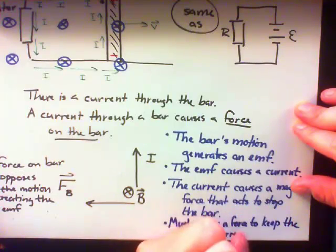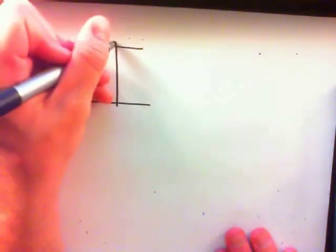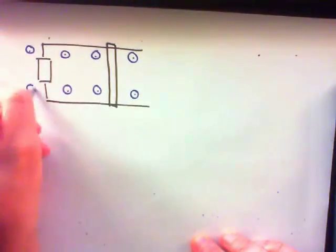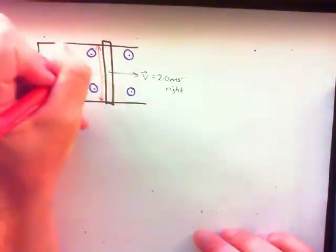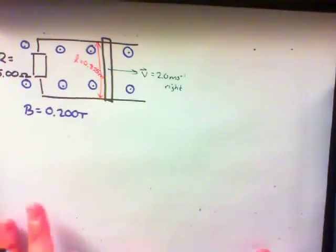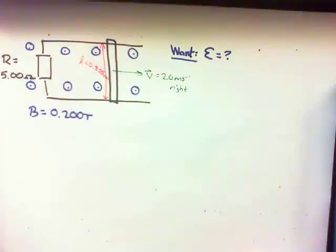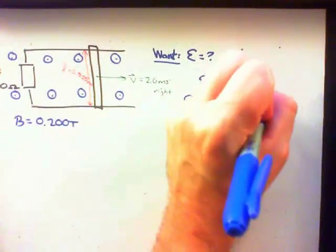Let's try an example with the setup of the bar running on rails, with a resistor connecting the two rails at one end, and a magnetic field coming out of the page. The bar moves at a constant velocity to the right equal to 2 meters per second, the length of the bar between the two rails is 0.825 meters, the magnitude of the magnetic field is 0.200 Tesla, and the resistor is 5 ohms. First, let's find the EMF generated in the rod: EMF equals VLB, which gives us 0.33 volts.